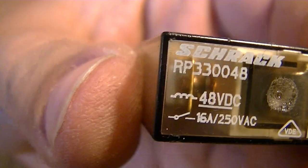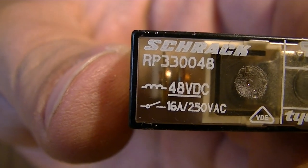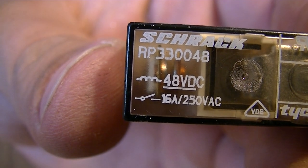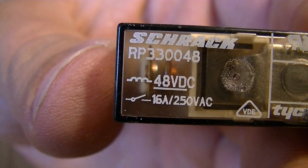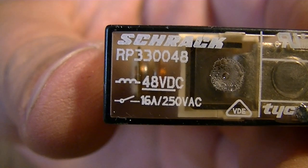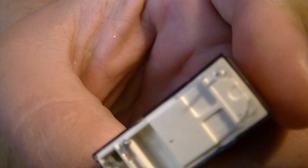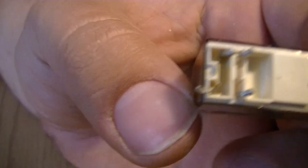Let's see if I can get you on that. So the coil takes 48 volts, and it can switch 250 volts at 16 amps. So that's pretty much it, really. Not really much to them. Anyway, thanks for watching. See you in the next one. Thank you.